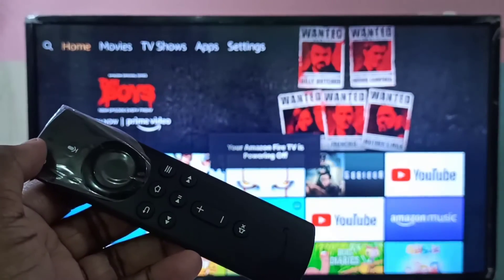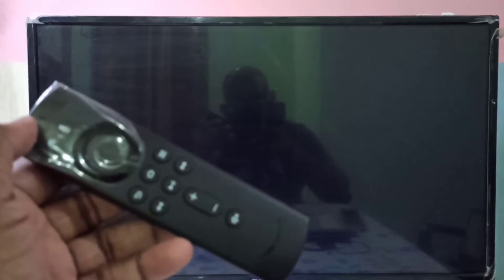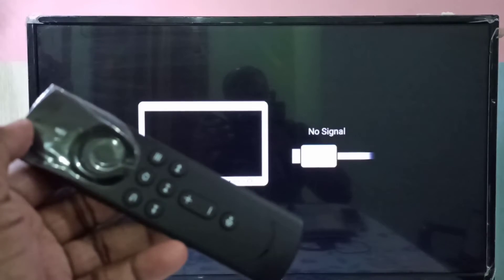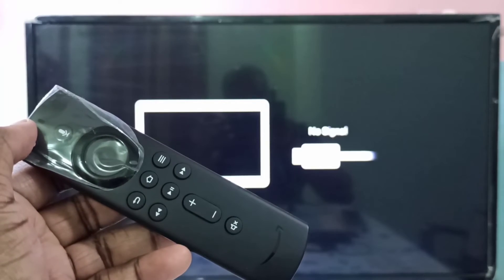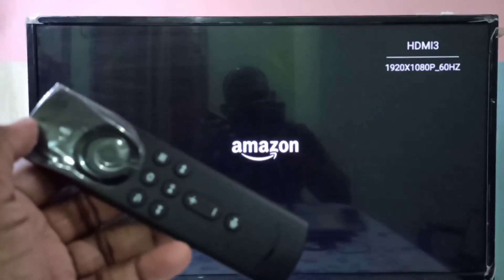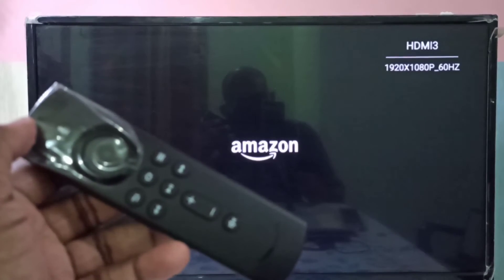So now on the TV you can see the message — please wait. See, now it's restarting.